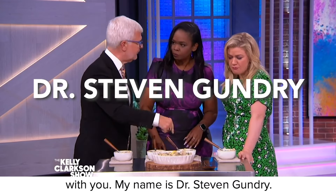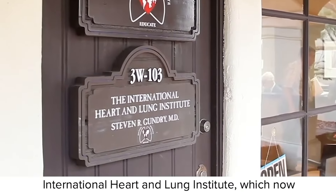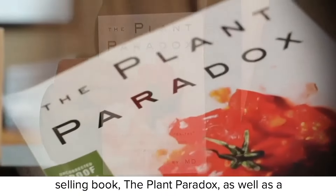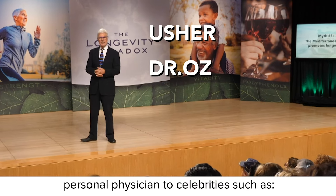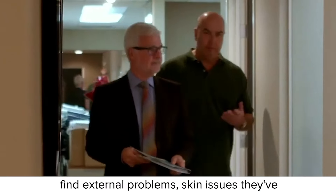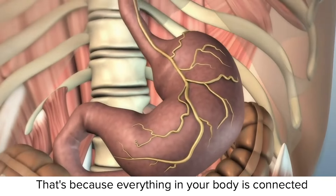My name is Dr. Steven Gundry. For 30 years, I've been one of the preeminent heart surgeons in the world. I'm the founder of the Center for Restorative Medicine and the International Heart and Lung Institute, which now has locations in Palm Springs and Santa Barbara. I'm also the author of the New York Times bestselling book The Plant Paradox, as well as a medical advisor to Usher and Dr. Oz, and the personal physician to celebrities such as Cee La Ward and Tony Robbins. Most of my patients come to see me with serious internal disorders, but once I treat them, they find external problems — skin issues they've suffered with for years go away too. That's because everything in your body is connected.